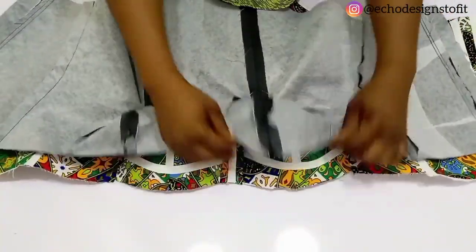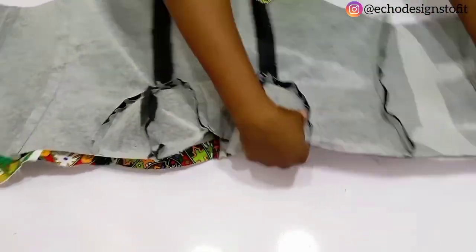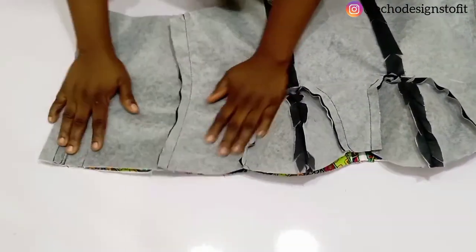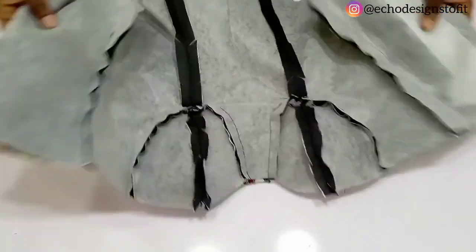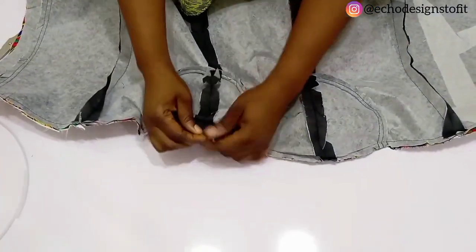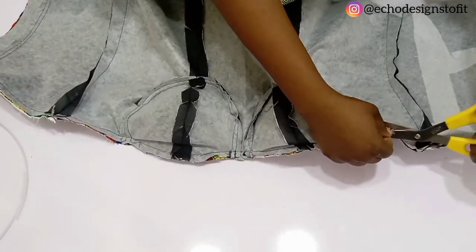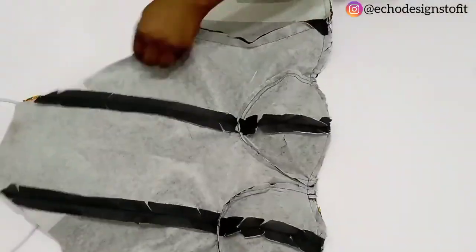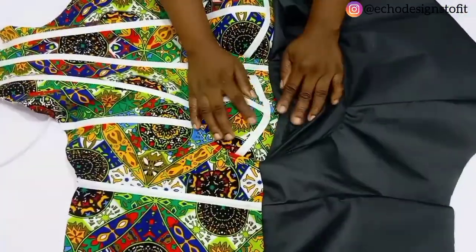For the lining, ensure that every seam is aligning with that of the actual fabric. Make sure all seams align and, using half an inch, sew up the upper parts. Once done sewing, go ahead and notch — notch it so that it won't exceed the allowance past your stitching. Once done with that, go ahead and top stitch.